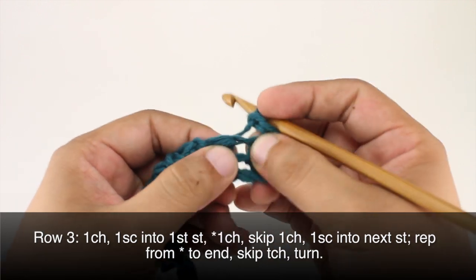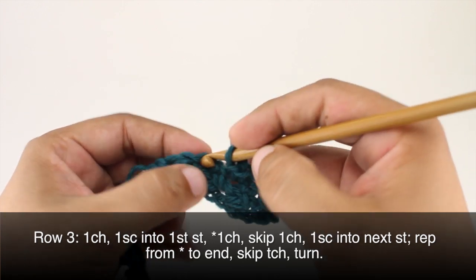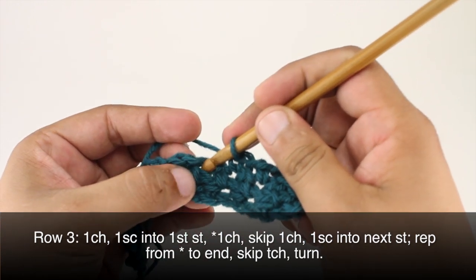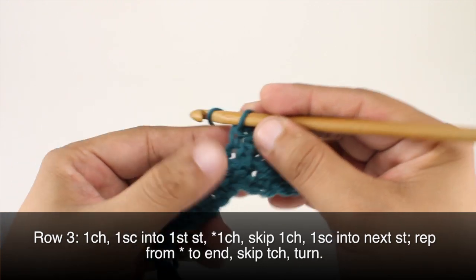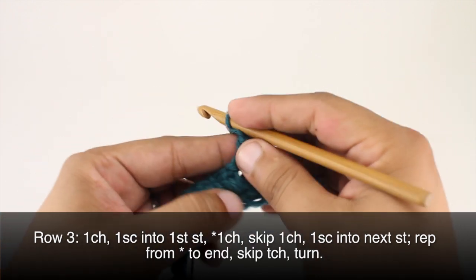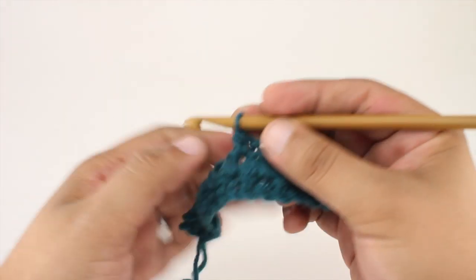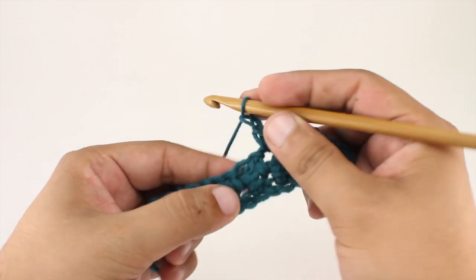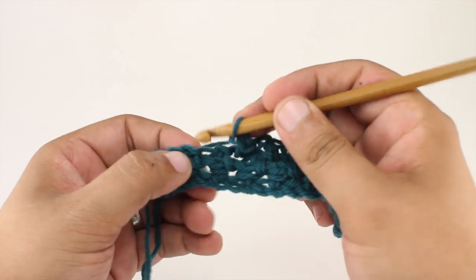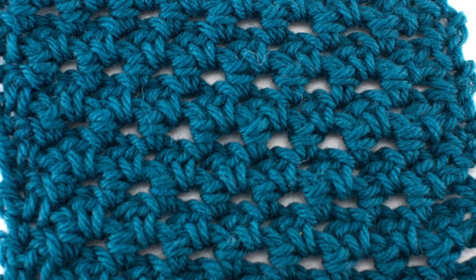So chain one, we're going to skip the next chain which is the stitch in between the single crochet two togethers, then single crochet into the next stitch. We'll be single crocheting into the tops of the single crochet two togethers, which look a little bit elongated. We'll repeat this sequence all the way across until the end of the row. Repeat rows two and three until you've reached your desired length, and that's how you crochet the single crochet cluster stitch. After a few repeats your pattern should look like this.